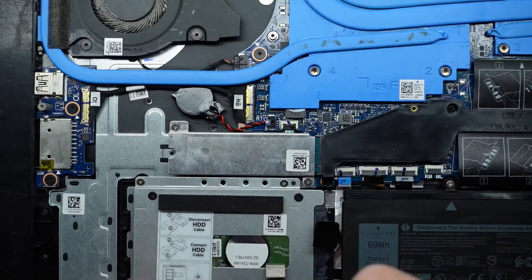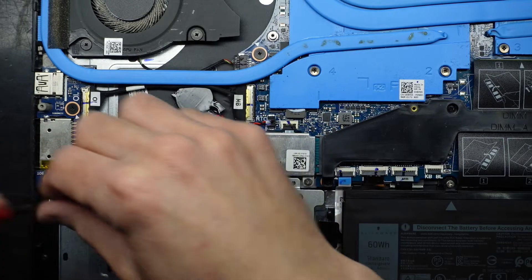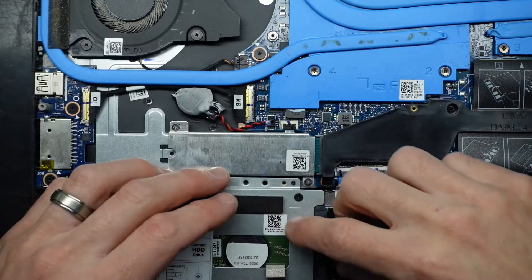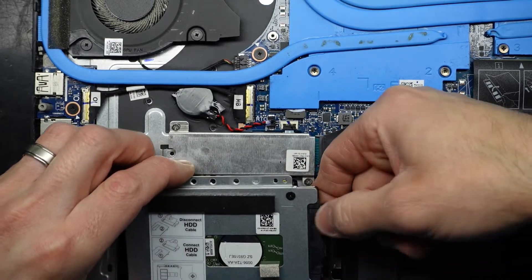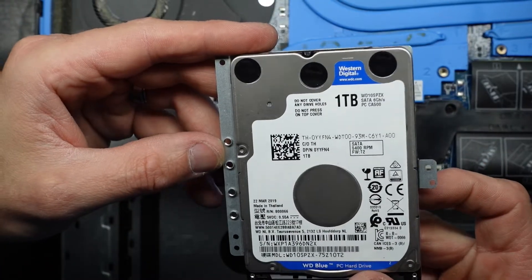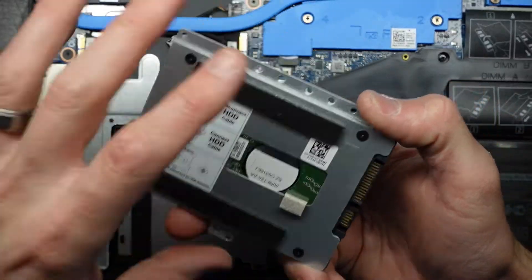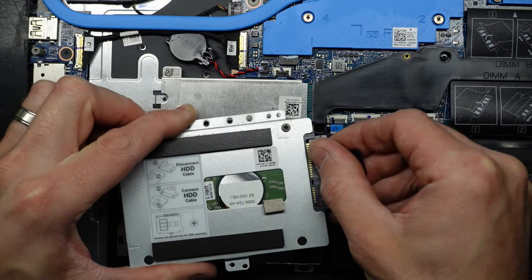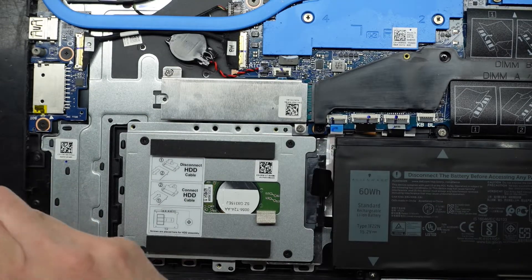Then we've got a 2.5 inch drive down here. I'm assuming this would be a 1TB, maybe a 2TB. So that's pretty straightforward — you'd undo the four screws on the back, take out the drive, put the new one in, four screws here. Then slide this back into place, connect it back up — it will only fit one way. Push it back in and then you've got your three screws to put back in.